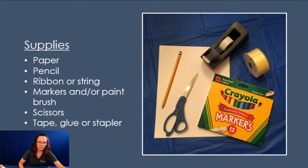First of all, you need some paper and a pencil to help you draw your hands. Ribbon or string. Markers or paint or crayons or colors of some sort — however you want to decorate your hands — with a brush to make sure you can do that. Scissors so you can cut your hands out. And tape, glue, or a stapler so you can connect the ribbon to your hands.